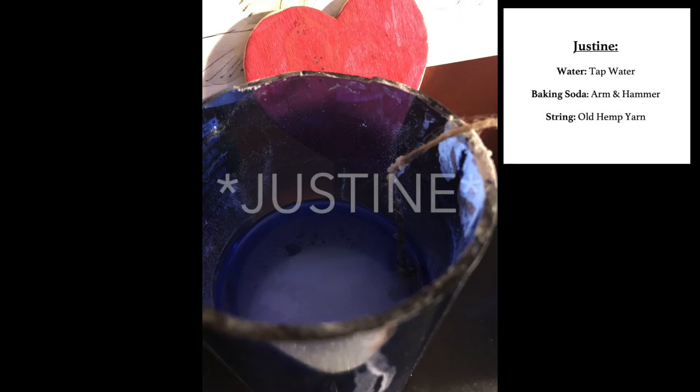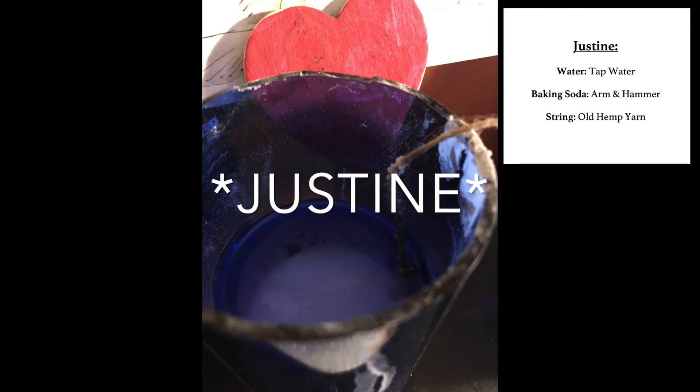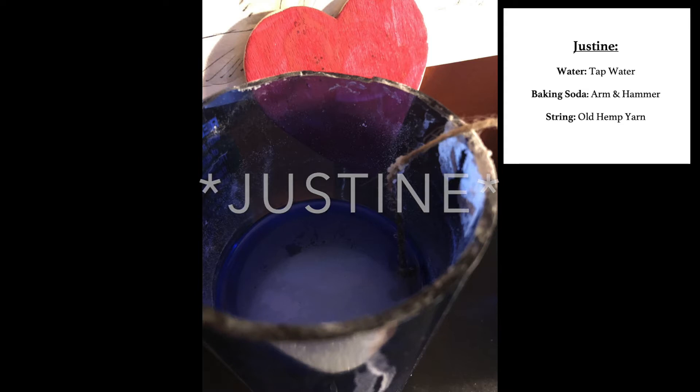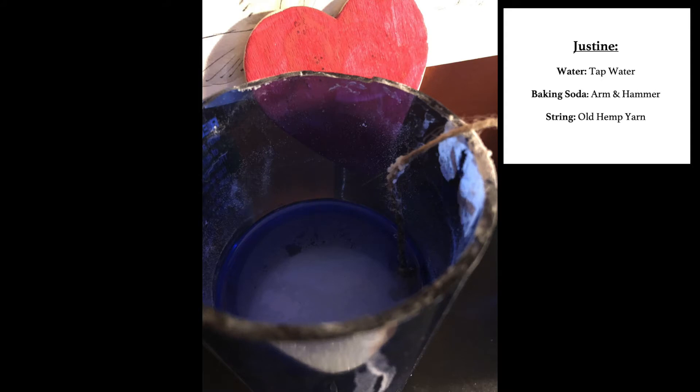Our first stalactite athlete is Justine. Justine is sponsored by Arm & Hammer, and that's where her baking soda came from. She's growing out of some blue ceramic jars and her yarn is a nice used hemp yarn. Only the finest tap water was used for Justine, and she is sitting in a nice big dark room — her favorite place. Her secret move is being a late bloomer. Let's see how well Justine grows over the next few days.